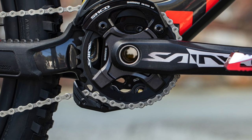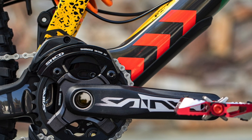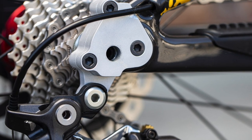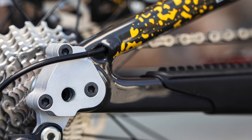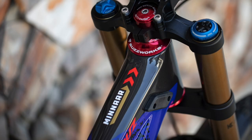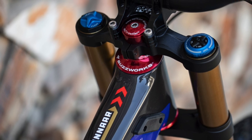We don't have too many component changes this year, possibly just the drive chain. I think Shimano have got a new prototype for us to race again, which is really cool — they're working on something really special. Barring that, everything else is just the same. The new bike is identical to what I had last year.